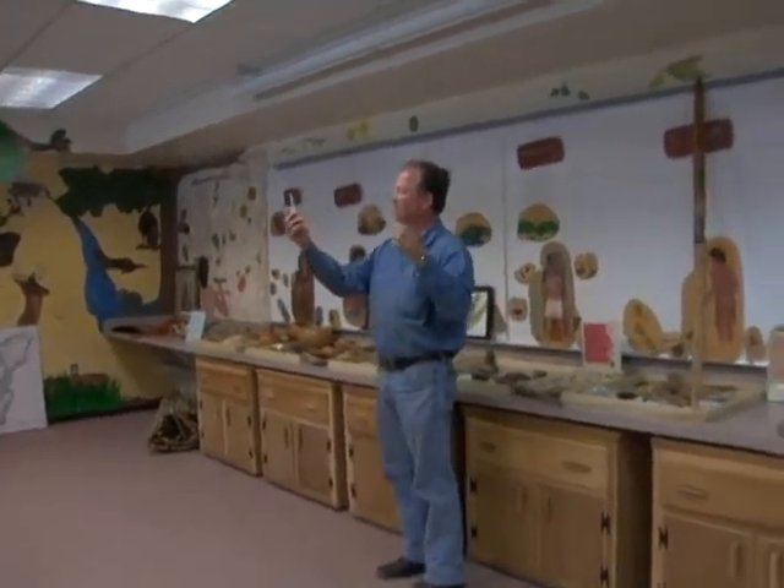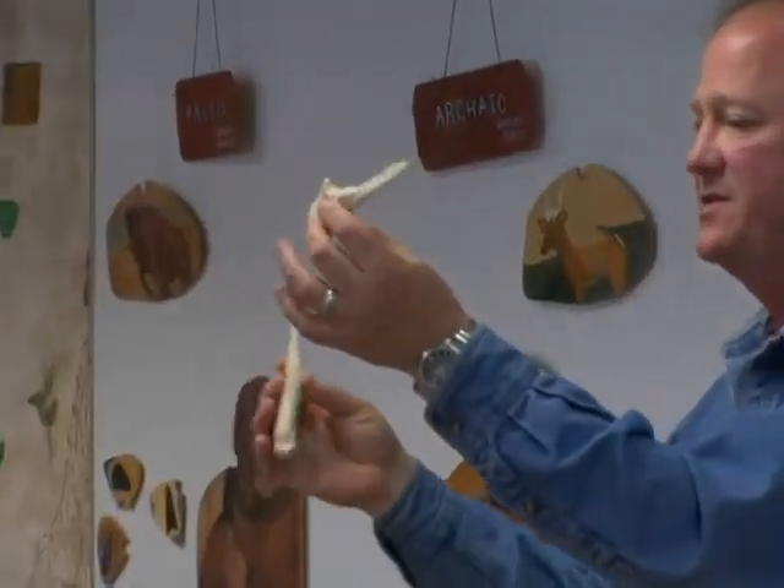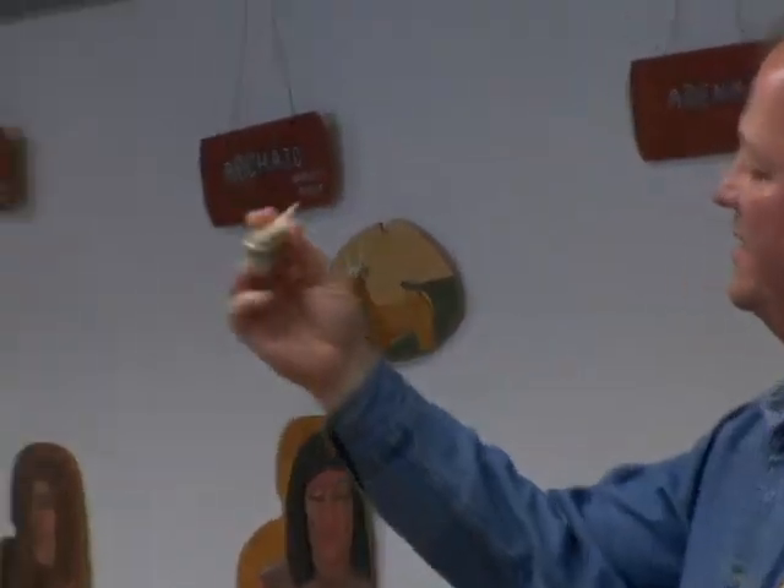Bone tools: a bone awl used for punching holes in hide and leather. This is the ankle bone of a deer, and this is the knee cap. The Hopewell culture — have you been taught about the trading system? We'll talk about that once we go through the other side.